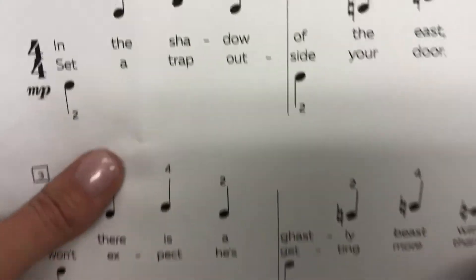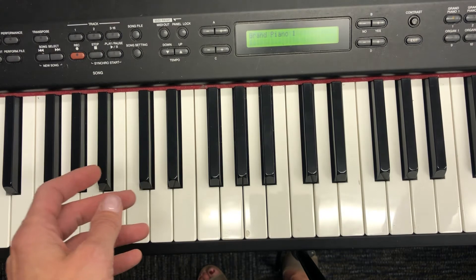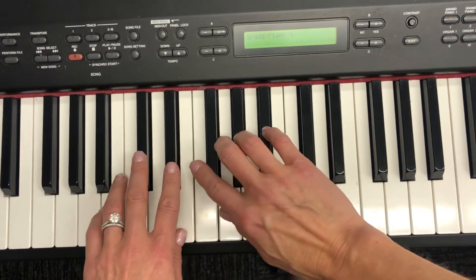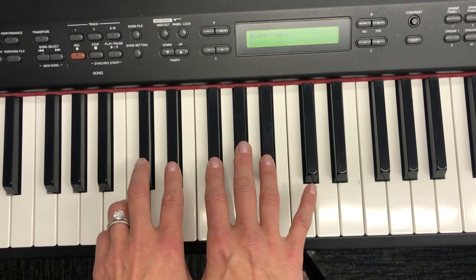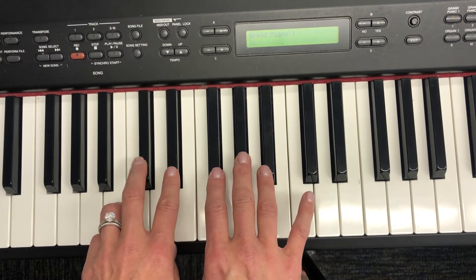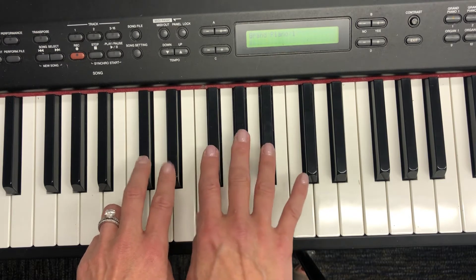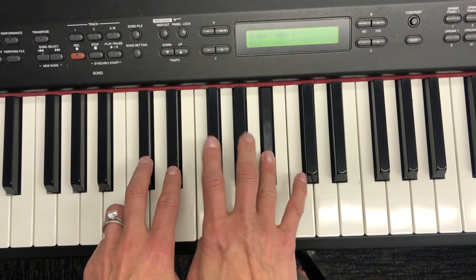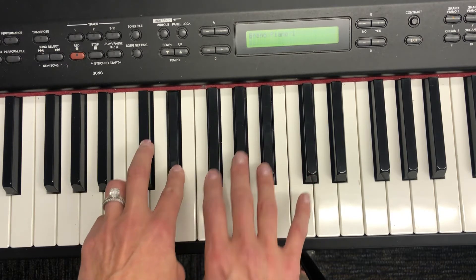So let me demonstrate that for you. We start off right here — two, three, and four. And then we slide down to here. So left, right. And the next part, left, right.